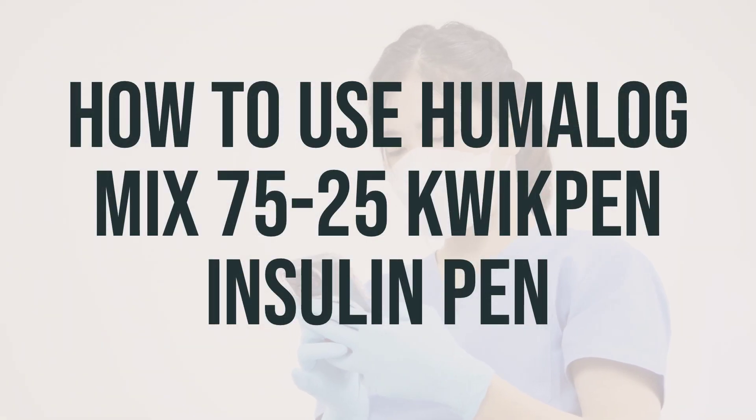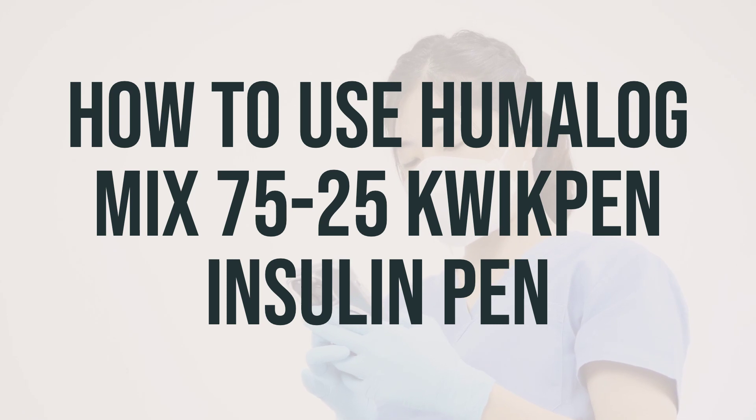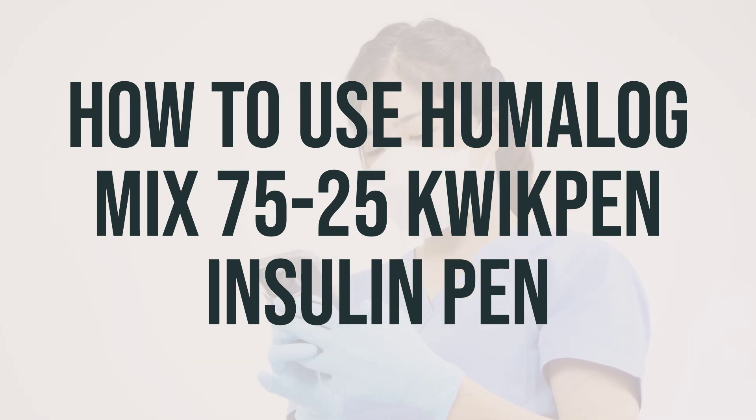Before using Humalog Mix 75-25 QuickPen Insulin Pen, make sure to read the patient information leaflet and ask your doctor or pharmacist if you have any questions. You should also learn the preparation and usage instructions from your healthcare professional.